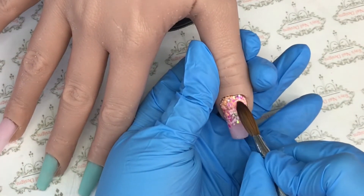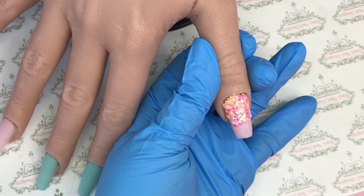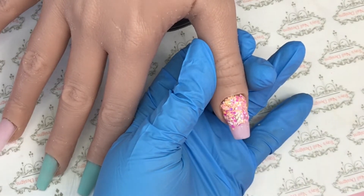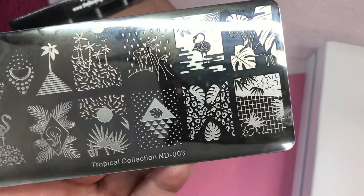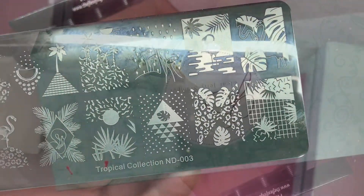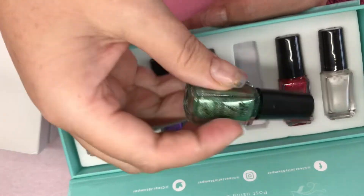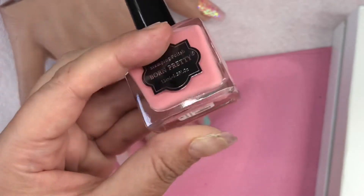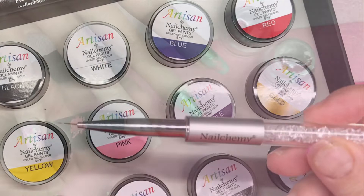Once I'm happy with that I will cap them all in clear and file those into shape. Then I go in and do some stamping - like I said this isn't included in the video - but this is the stamping plate I used: Nicole Diary, clear jelly stamper. I used that green from this set, and the Born Pretty pink is the shade I use here.